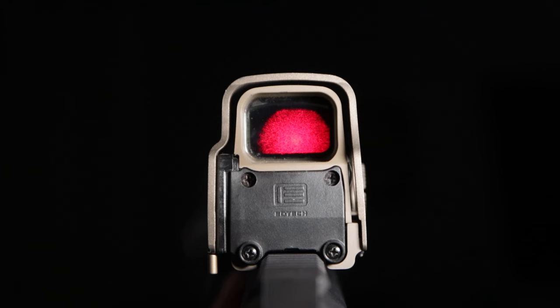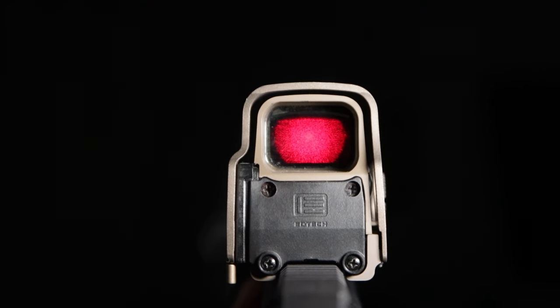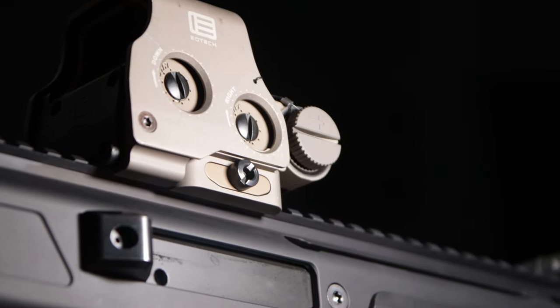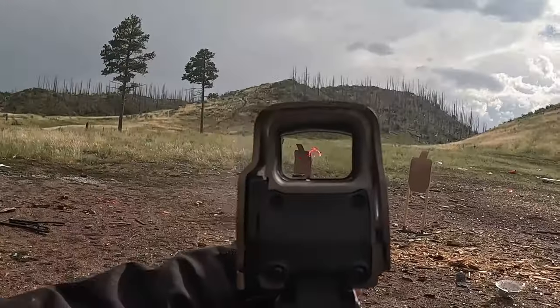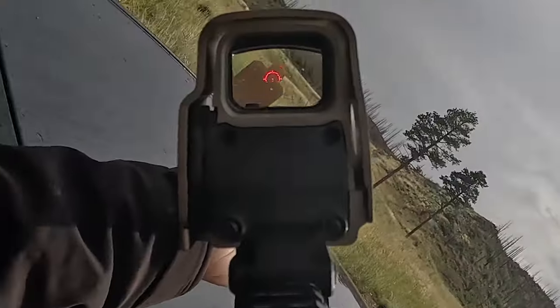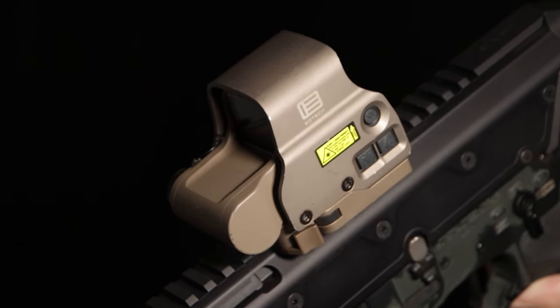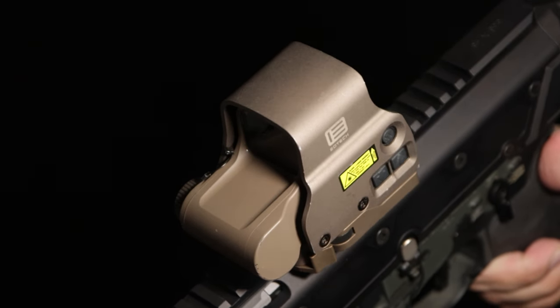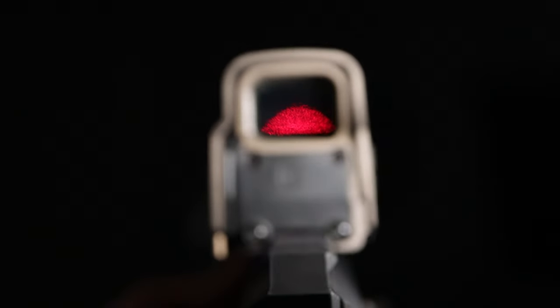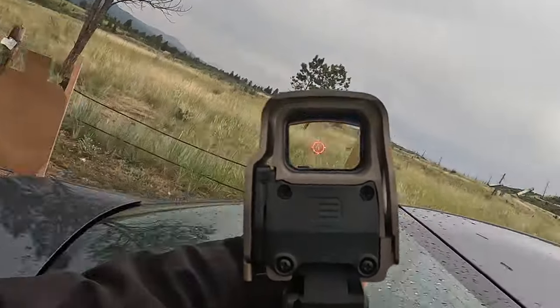Next on the list is the EOTech EXPS3. This is a field-proven holographic sight that provides the shooter the best passive aiming experience, featuring a big viewing window with a protective lens hood to divert drop impact from the main glass, and it has the built-in lower-third optic height. The quick detach lever can go on any Picatinny top rail, and it has the option to tighten the lever to hold zero even after an accidental drop. For aiming, the 68 MOA ring assists the shooter for ranging target distance with known target size, and the center dot serves as the precise aiming point.